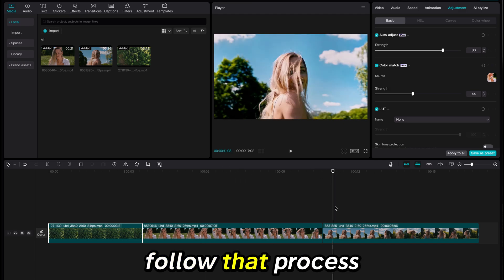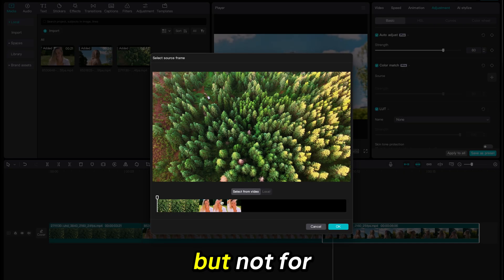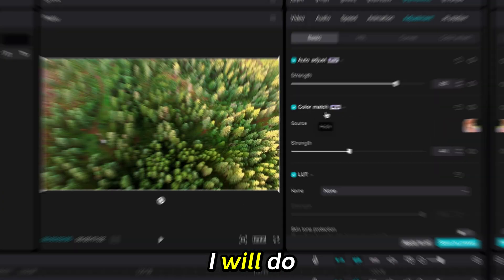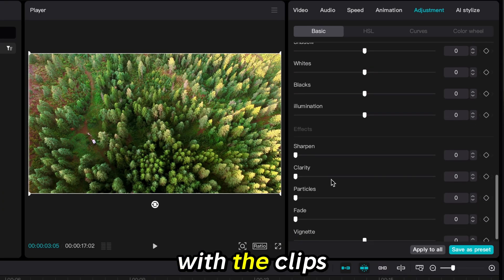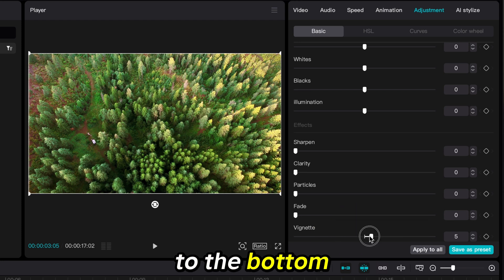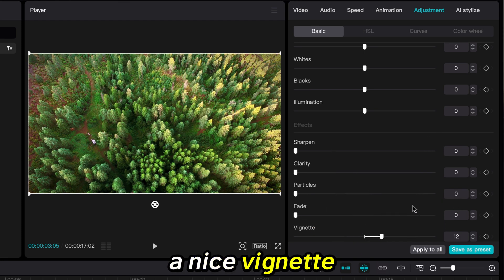Now I will follow that process for the other clips, but not for the one I am color matching them to. The last thing I will do is add a vignette to all of my clips. With the clip selected in the adjustment tab, I will scroll all the way to the bottom. If I move the scale to the right, it will add a nice vignette to the footage.